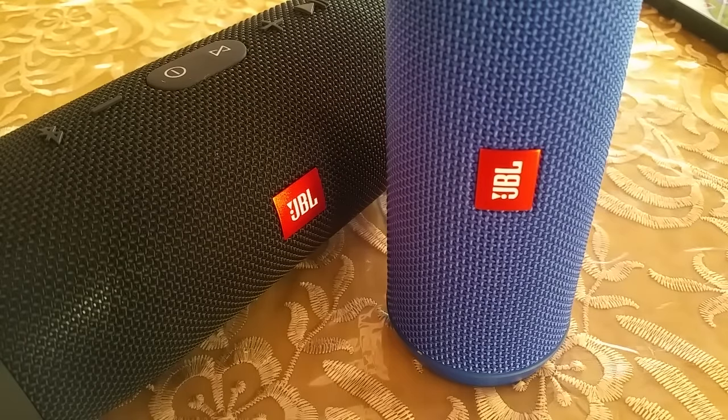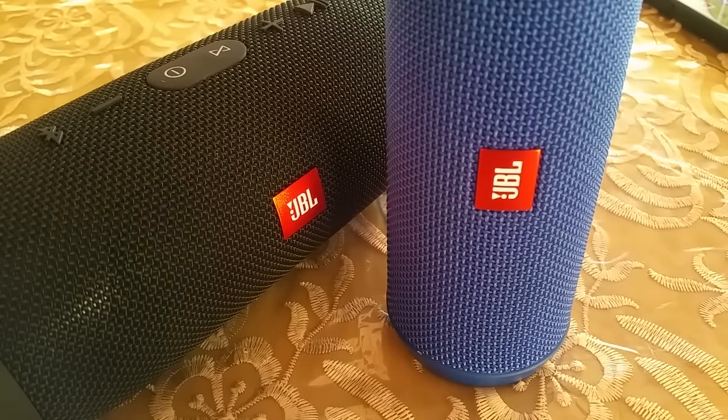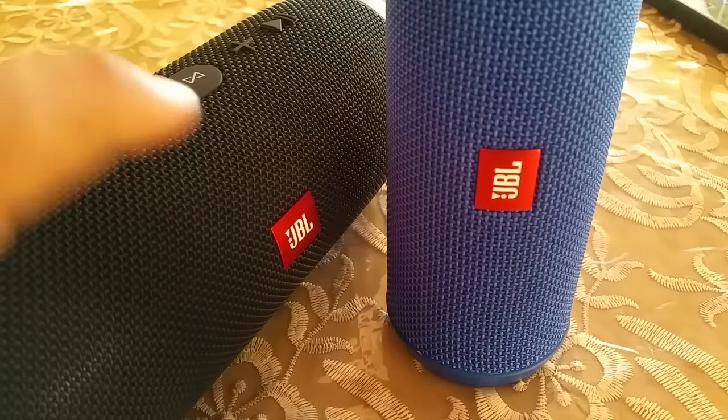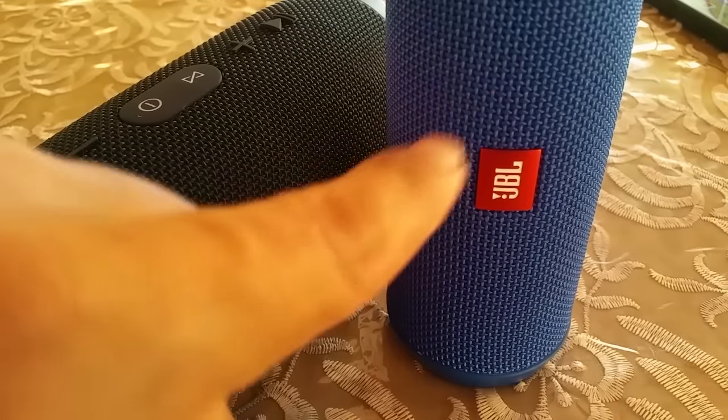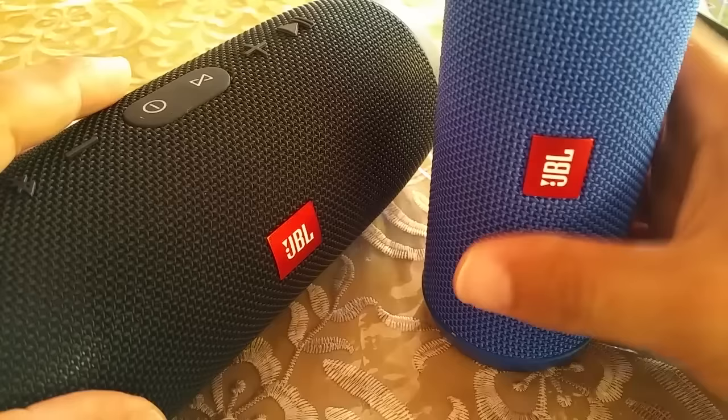Hey everyone, today's video I want to show you how to connect two JBL Bluetooth speakers and pair them to your Android phone and have the music play out of both connected JBL speakers in one go. Over here we have the JBL Charge 3 and the JBL Flip 3. The first thing you want to do is connect the two Bluetooth speakers together.